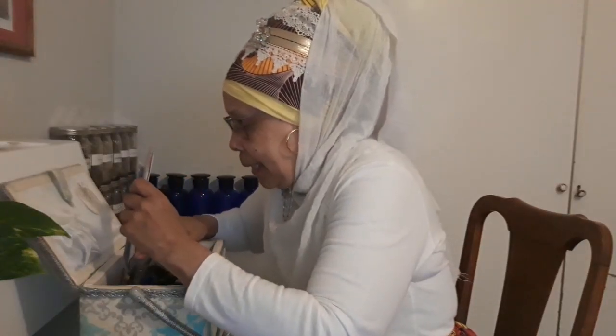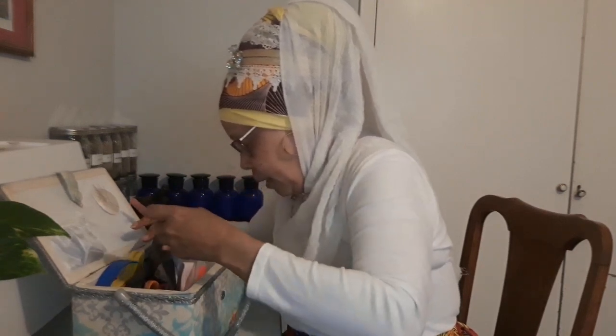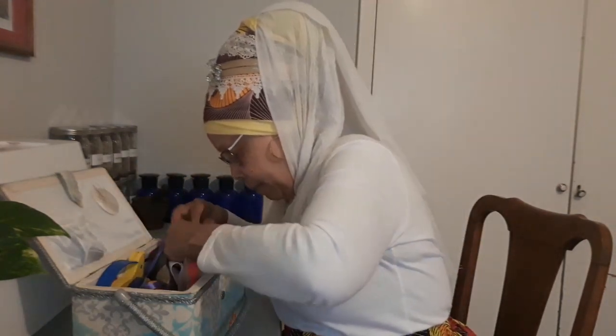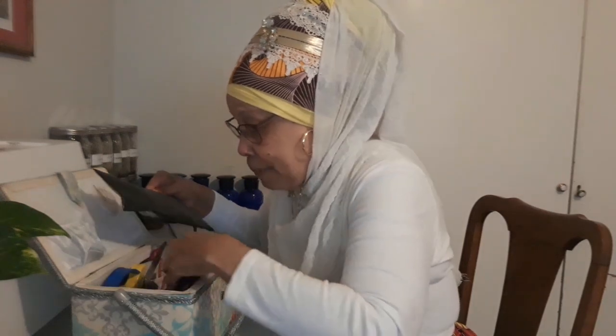Basically that's it. The rest of the stuff down in here is thread, elastic, ribbon for the bottom of skirts — I'm running out of that. But remember: never ever cut paper with your sewing scissors. Always keep them nice and sharp. If you have any questions, put them in the comments and I'll try to answer them. I also have embroidery thread in here.